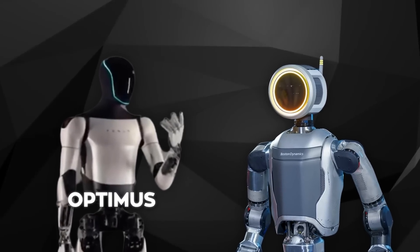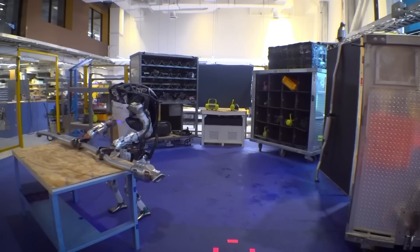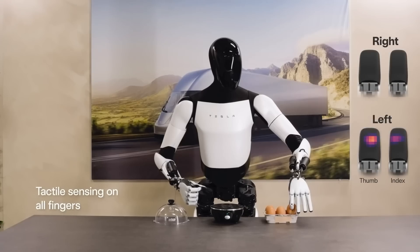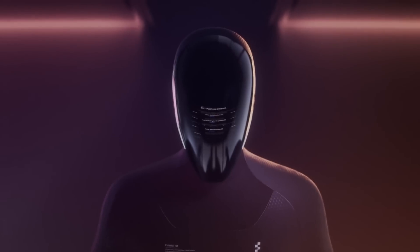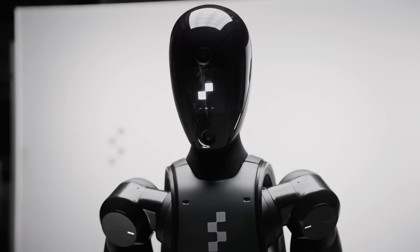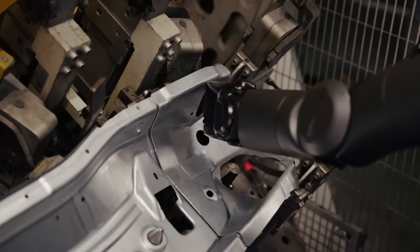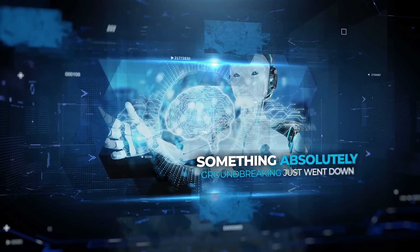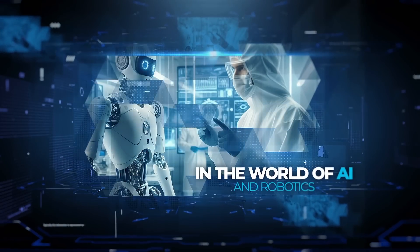With competitors like Tesla's Optimus and Boston Dynamics Atlas also in the mix, we're on the brink of seeing these robots move from the lab to the production floor on a large scale. So if you thought humanoid robots were still a thing of the future, think again — and keep an eye on this one, because it's only going to get more interesting from here.